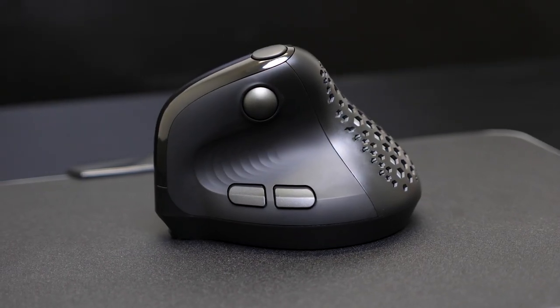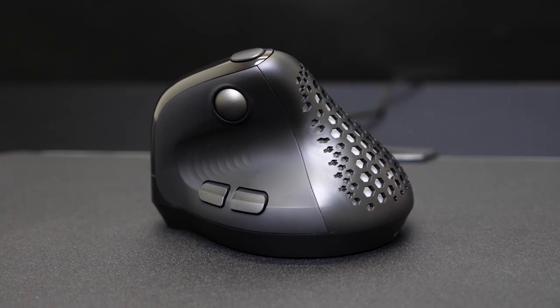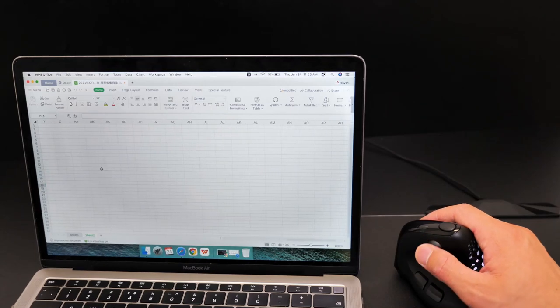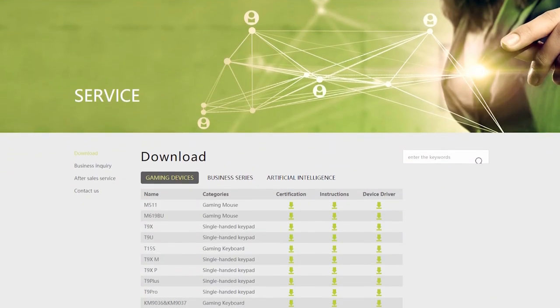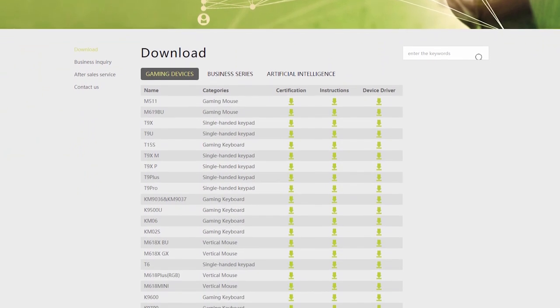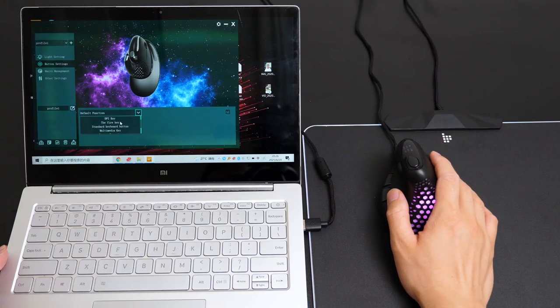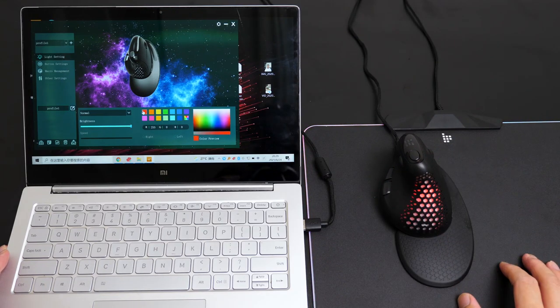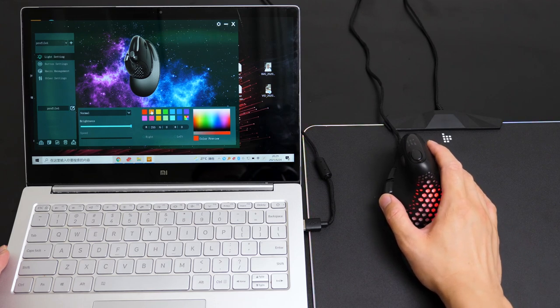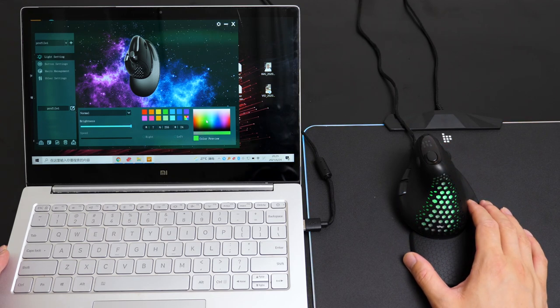The grip surface design for the thumb area makes you hold the mouse even more comfortably. The thumb scroll wheel is unique but practical — in Excel, for example, you can scroll horizontally or zoom in or out of pictures, which could improve your work efficiency greatly. While you can use the mouse straight out of the box, downloading and installing the Deluxe software lets you add another layer of customizability. Life is boring — why not add some color to life?